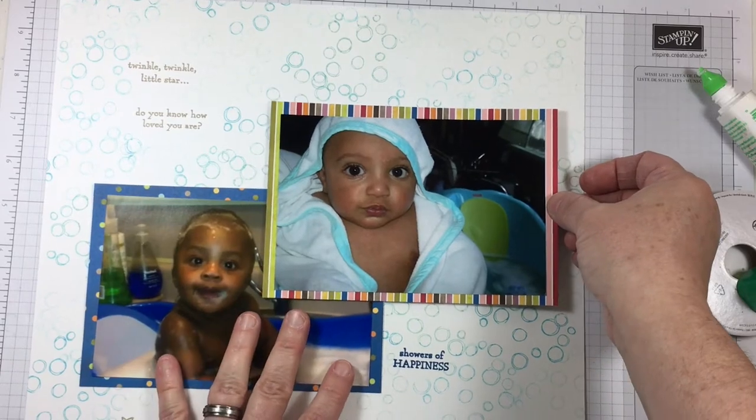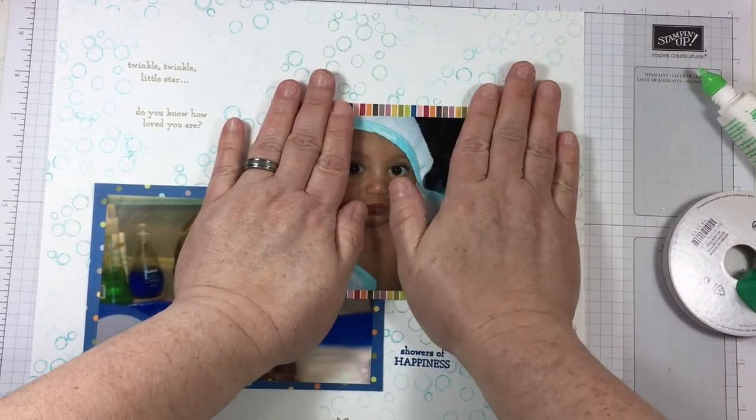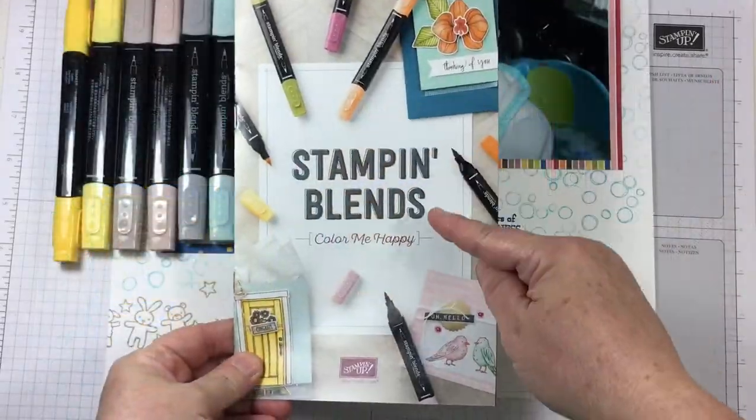Liquid glue is working well to adhere my photograph mats down to the actual Whisper White cardstock.